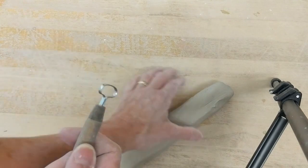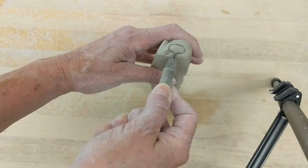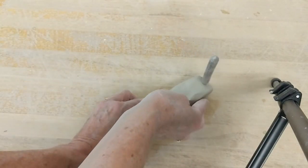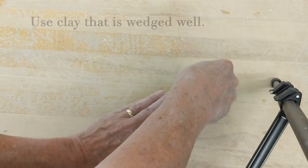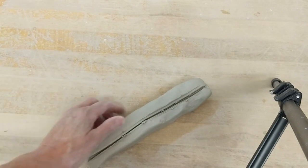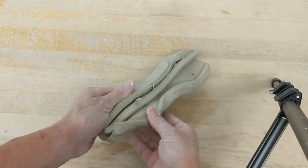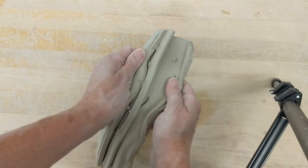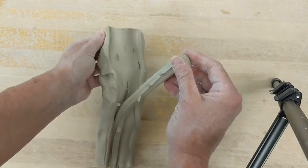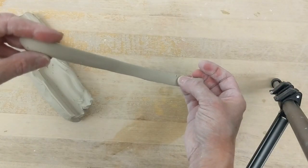To use the lug, I'm going to embed the handle extruder tool so that the handle is perpendicular to the lug and pull it through. When I open it up, I will have this beautiful shape. If I didn't wedge my clay well, I might have holes in it — like that little air bubble right there.